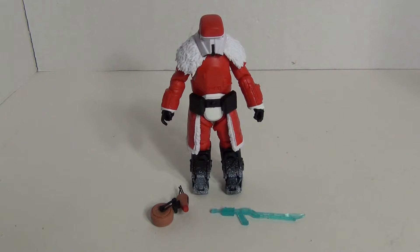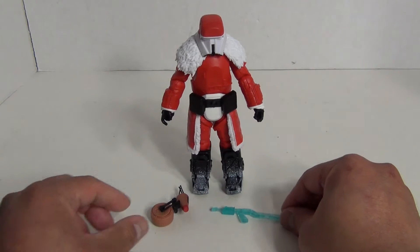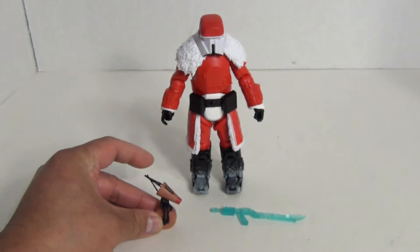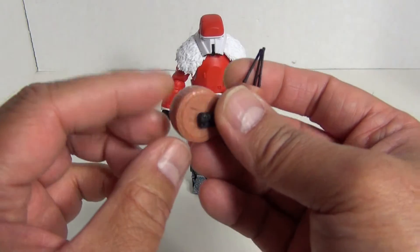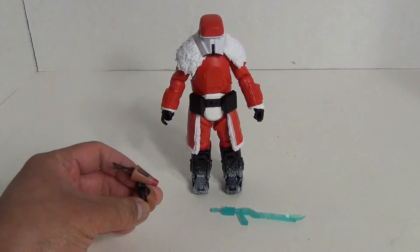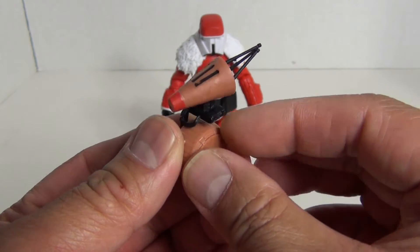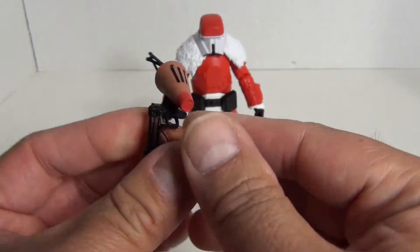Before we take a look at the big guy himself, let's first take a look at the accessories included with the figure. You do get this Dio Reindeer figure here. As far as I can tell there's no way for it to actually stand by itself — it just has to lie on its side. I don't see any kind of thing that would prop it up. Nice interpretation of Dio as a reindeer design — Rudolph the Red Nose Ranger. Pretty cool.